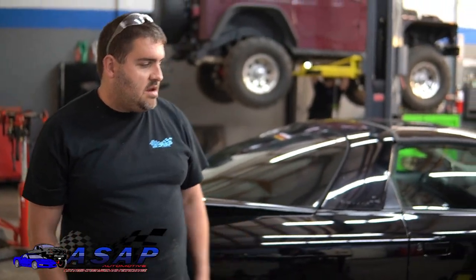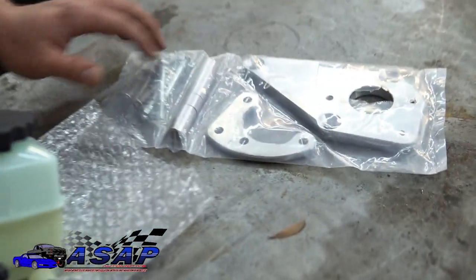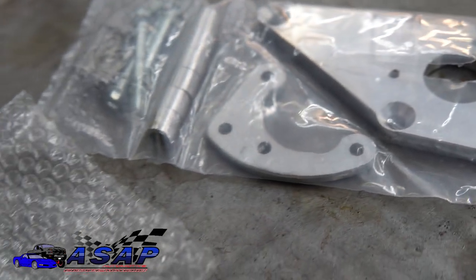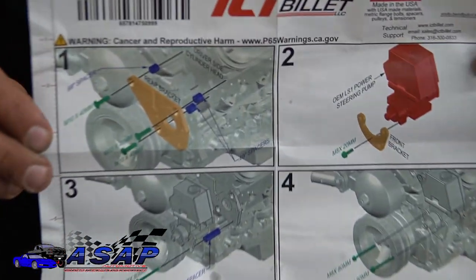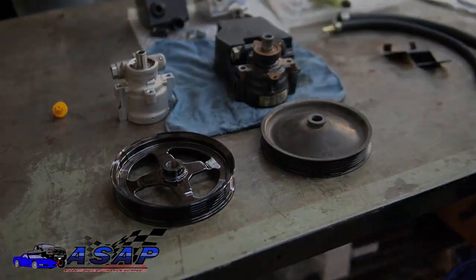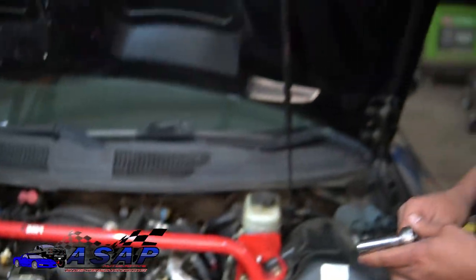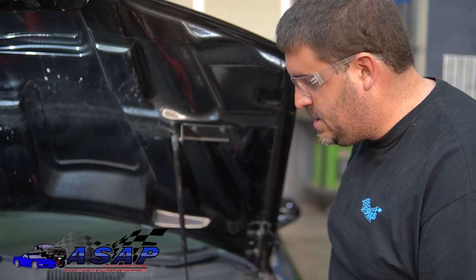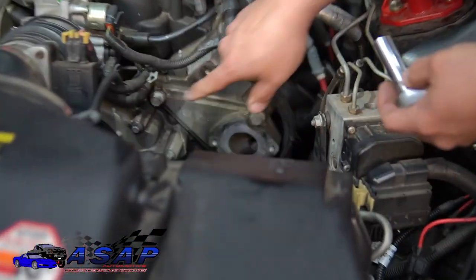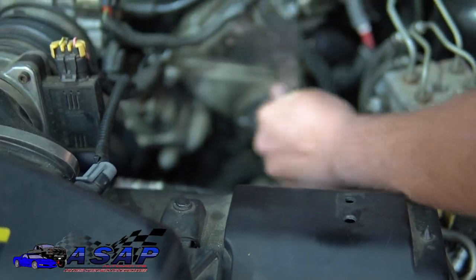Now the fun part — doing all the upgrading. As an added bonus, this next step is not required for this upgrade — I just wanted to do it while we're in here. It's only about 70 or 80 bucks for the ICT billet aluminum bracket kit. It comes with really nice clean instructions and it's a simple install. You can see the factory cast aluminum bracket here — we've got three 15mm bolts to remove. We'll clean the surface and install the new bracket.